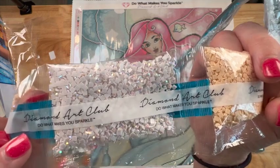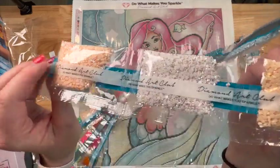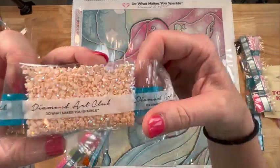AB stands for Aurora Borealis — it's a special coating put on the drills to make them sparkle a little brighter than the others. When you put them down it gives a rainbow effect and also makes the surrounding drills look even sparklier. Oh, and they should have put all the ABs together — that would be cool! And here's a big bag of peach ABs.